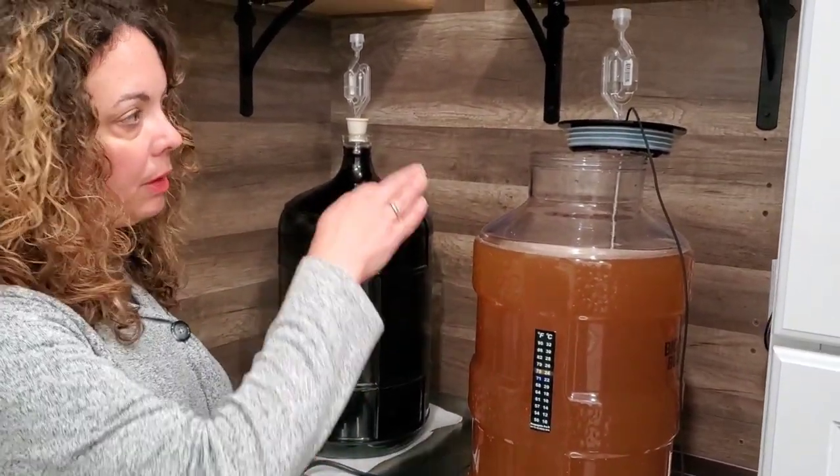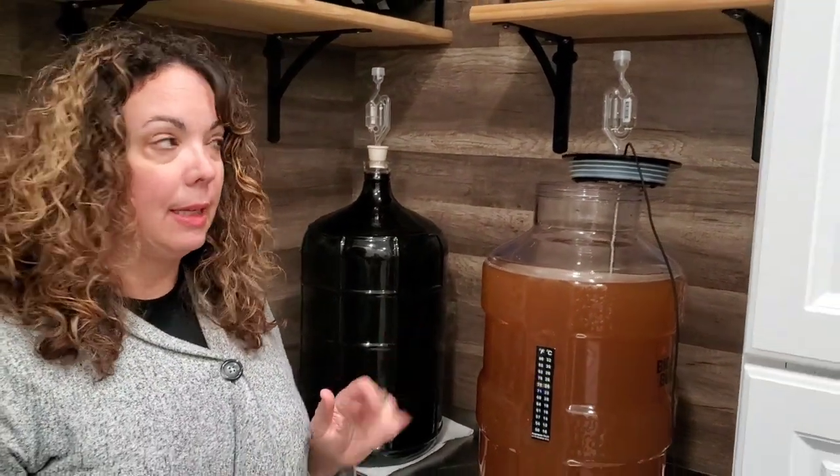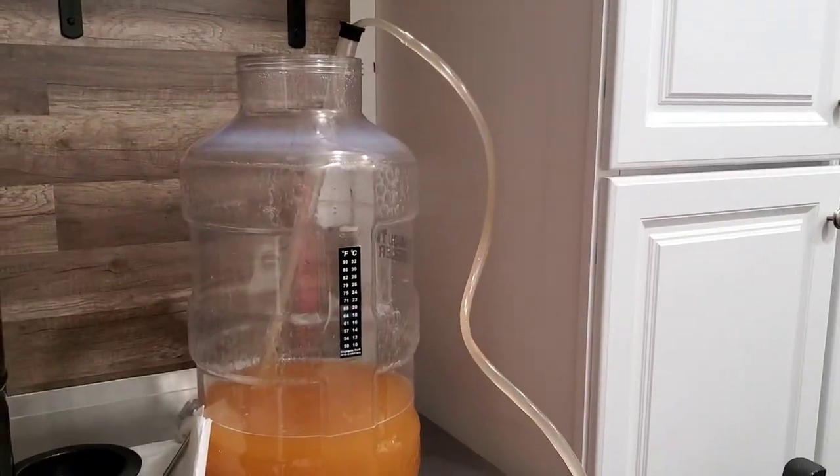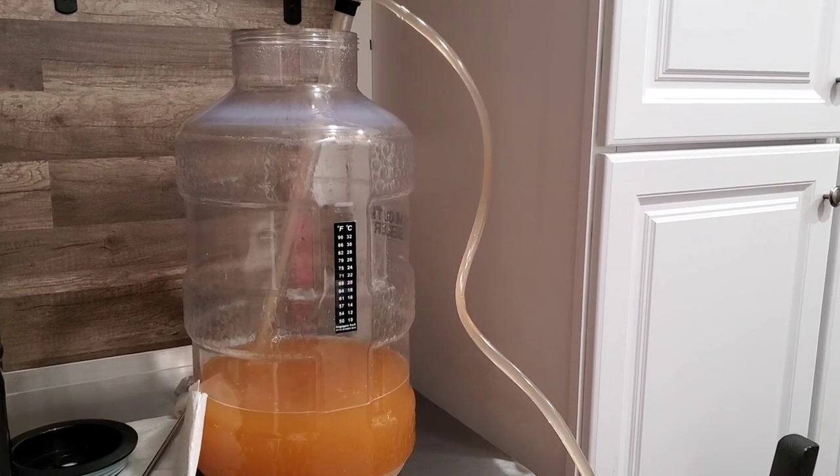Okay, that's it. We're going to put the lid on — the airlock's already in place — and then we wait. It's been about three weeks since we showed you the apple wine and it is finished fermenting.